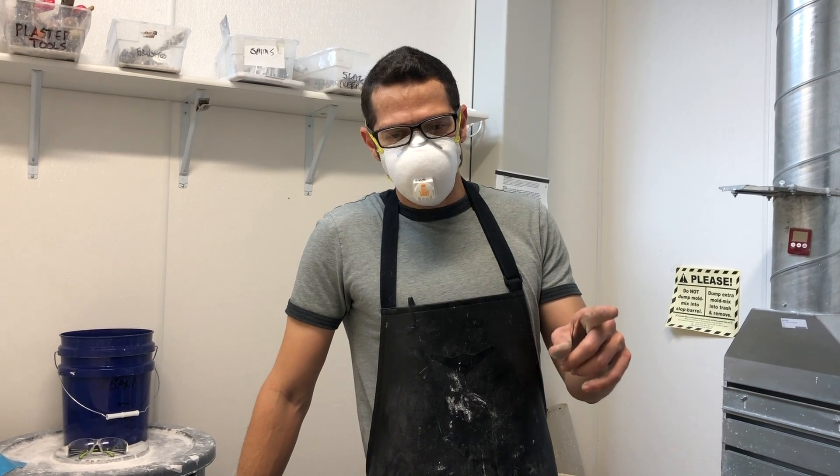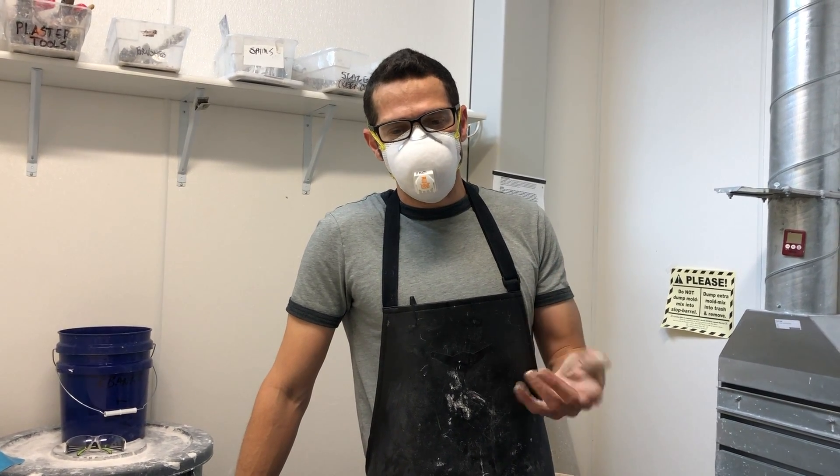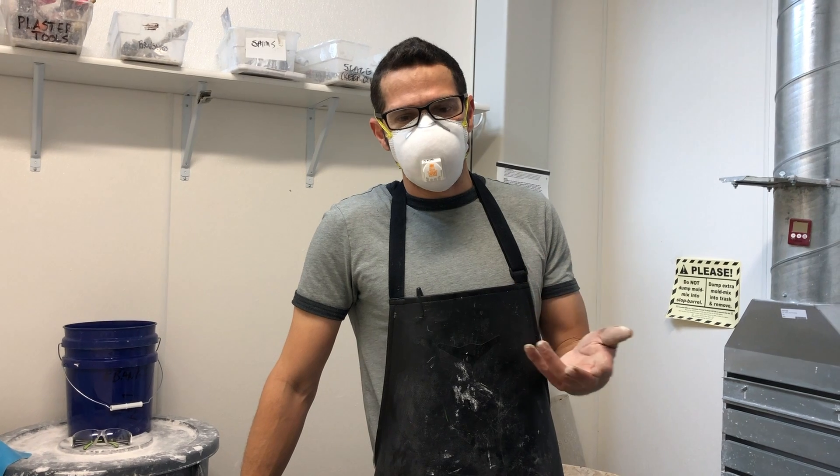Let's talk about making a really simple open-face plaster silica mold for glass casting.